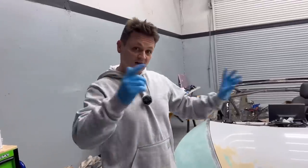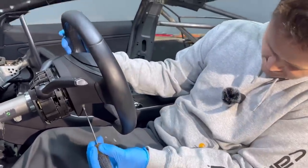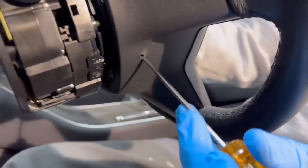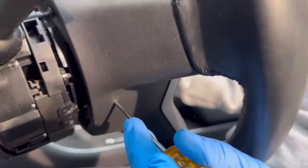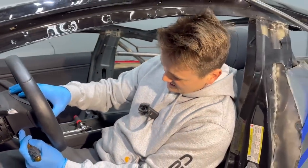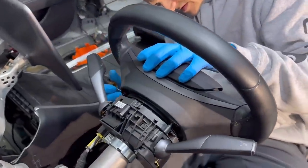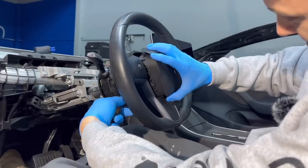Now it's safe to remove the airbag. This part's kind of tricky — you got these little holes on the side right here. This is what the flathead is for: you go in there and feel for the pins that release the airbag on that side. Same thing on this side — there it goes.